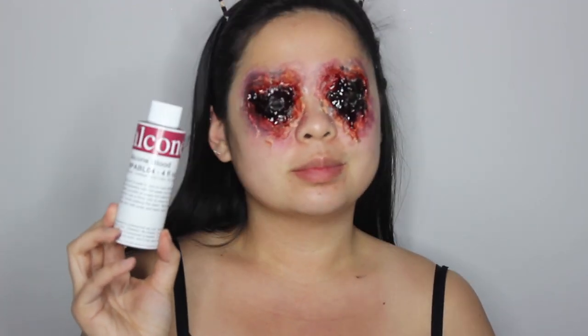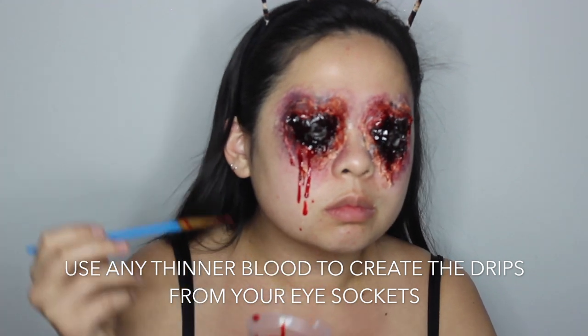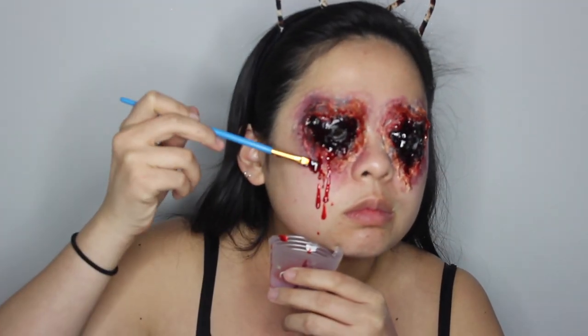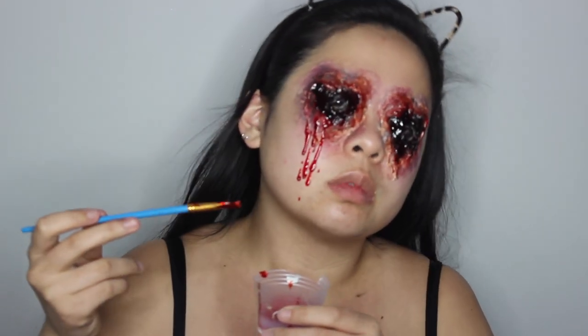Now I'm taking some blood that I got from Alcone — I actually don't know what exactly it's called, but it is thinner and runnier and brighter, as if it were fresh and new. You could also use stage blood for this. I'm just taking a paintbrush and creating drips coming from the eyeball sockets.